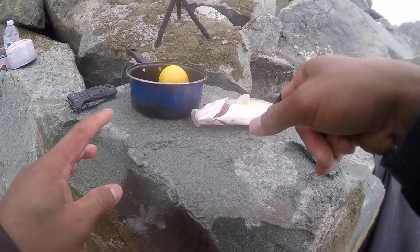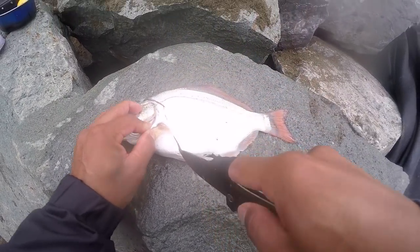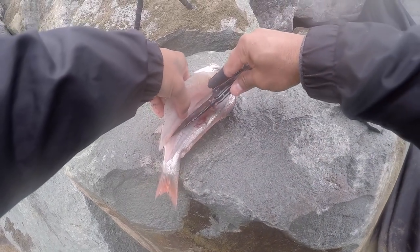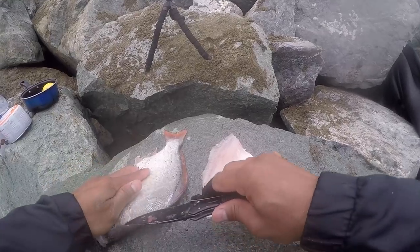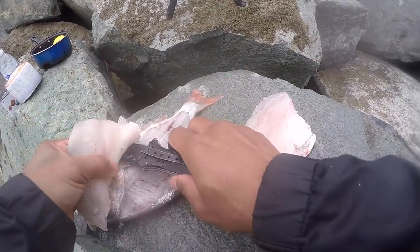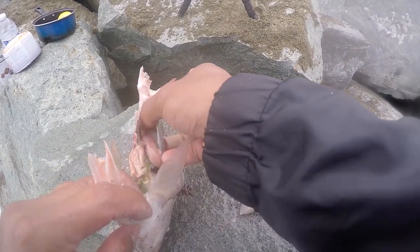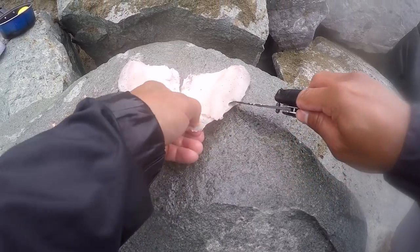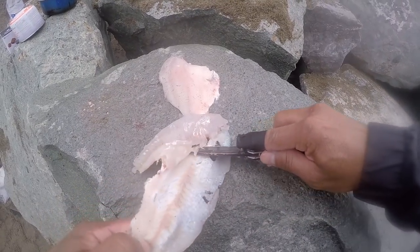Now it's time for us to cook this fish. Let me go clean up this fish first, and from there we're gonna cook them. Look at that — that's a good piece right there. Let's see what this guy was eating — empty stomach.